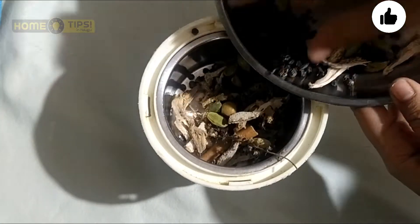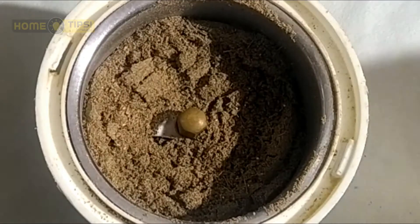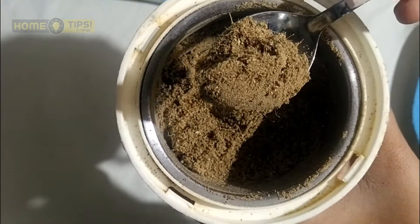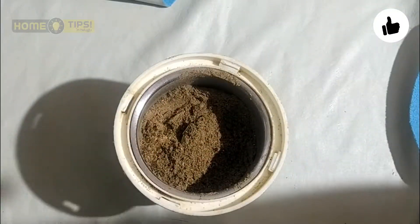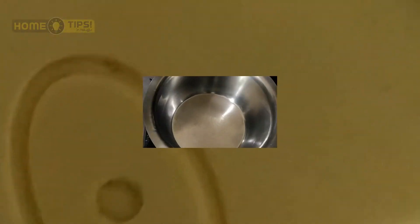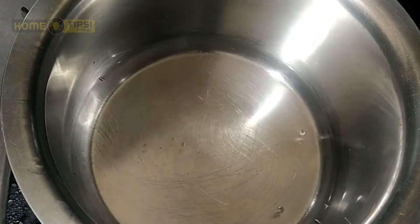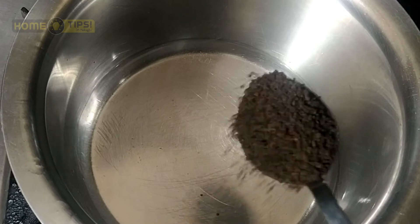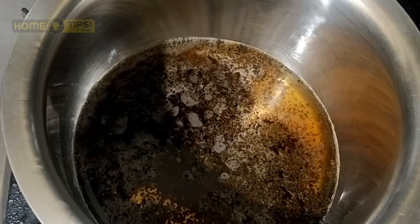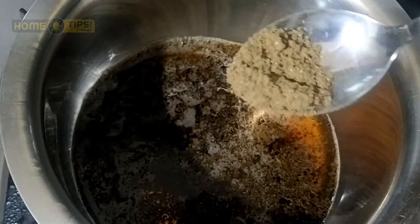It is very good to try the masala tea. We are going to store the masala tea. We will add 1 glass of water, add 1 teaspoon of tea powder, and add 1 teaspoon of tea as well.